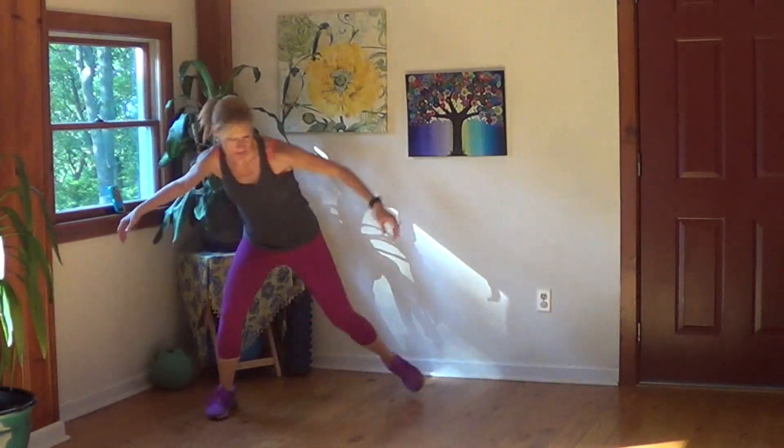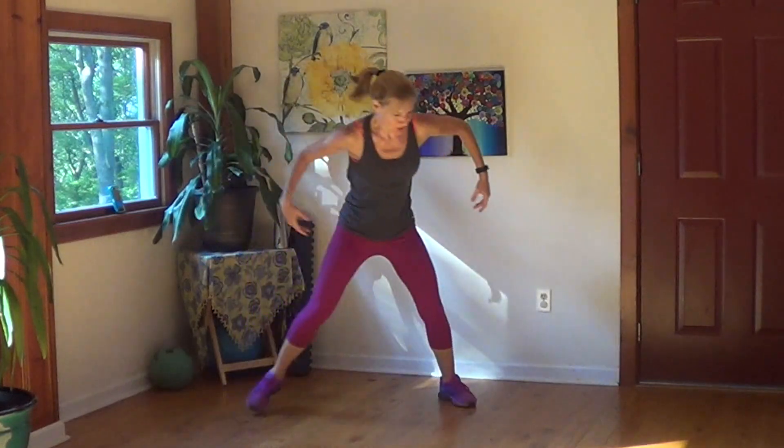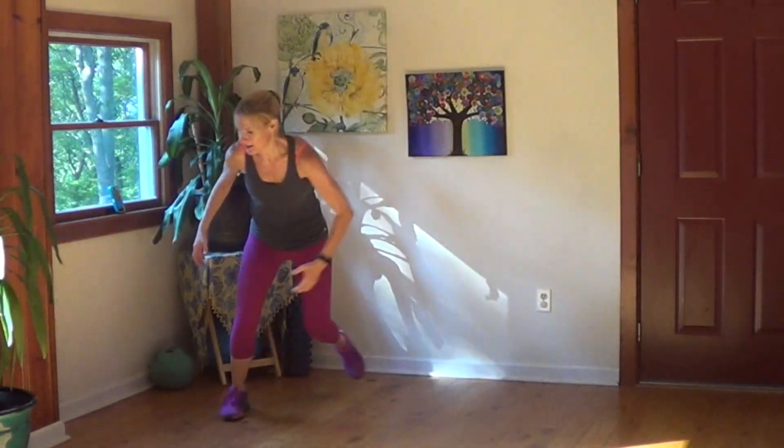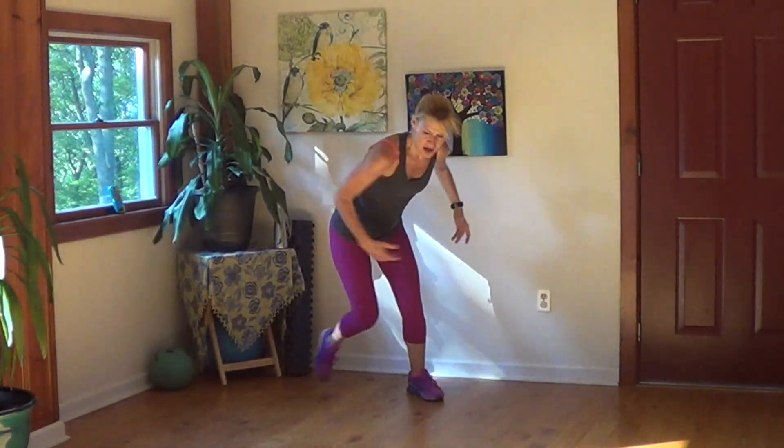Next exercise is going to be a simple twist. We have 10 seconds. Skaters wide and low as you can reach. Simple twist. There's this giant ray of sunshine right through the middle of the room — I really like it. Sunshine gives me energy.